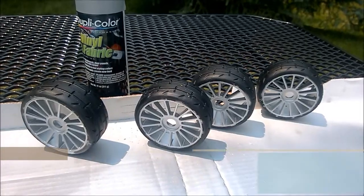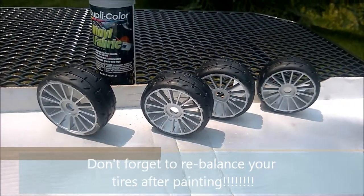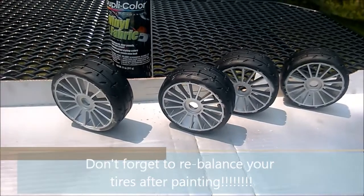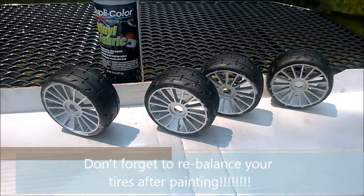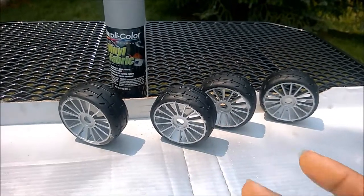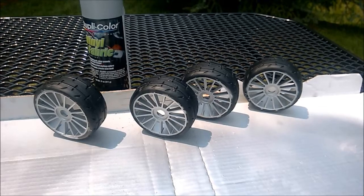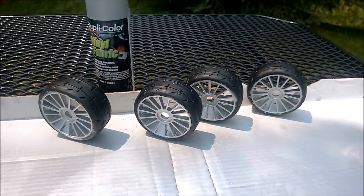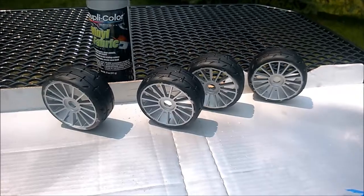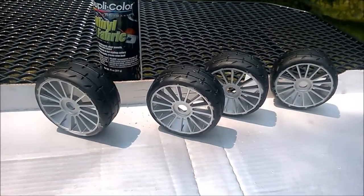One important thing to keep in mind if you decide to do something like this: paint has mass. By painting these wheels you've now affected the balance, so you have to go back and balance them. Don't try to use painted wheels without balancing — you'll cause vibration and that could cause issues on the road. I've got a balancing video and it only takes a few minutes, so it's a pretty simple process.